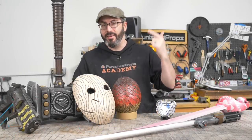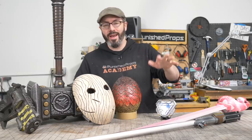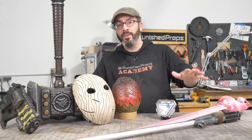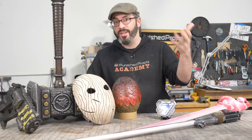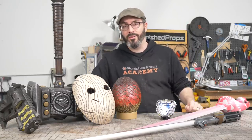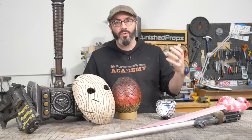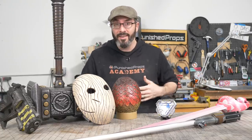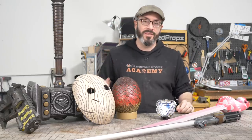Hey there friends, Bill here from Tested and Punished Props Academy up here in Seattle. Brittany and I and our employees are doing just fine, trying to take it easy and get some work done but being safe. Brittany and I came in the shop today to film some videos, and I wanted to share some projects with you in case you are also cooped up at home without a whole lot to do. We've got some wonderful projects that I want to share with you along with some free files to help you get started.